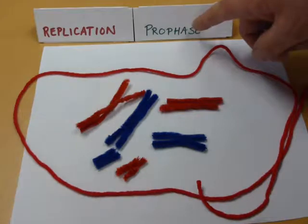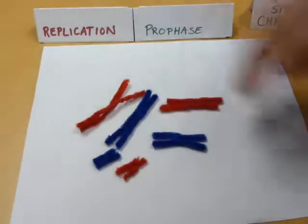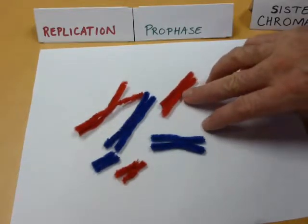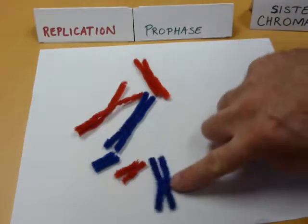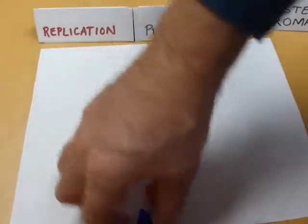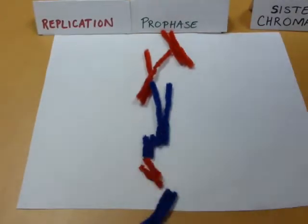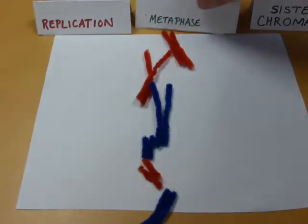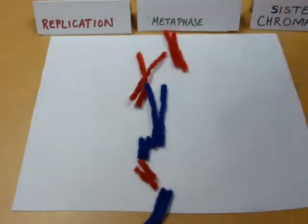The next thing that happens during prophase is I need to be able to move these around. During prophase, this nuclear envelope goes away to give those microtubules that come in from the side and grow into the centromeres and attach a way to get to them — otherwise the nuclear envelope would block them. Those microtubules are going to line up all these chromosomes in sister chromatid fashion. It's all part of prophase, and some people will add a prometaphase. Once they're all lined up, now I'm at metaphase.